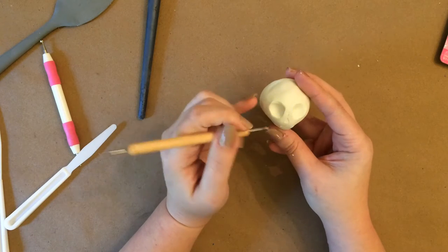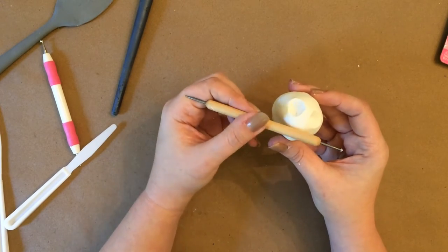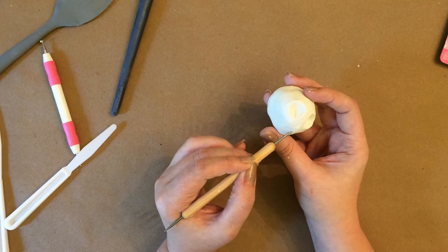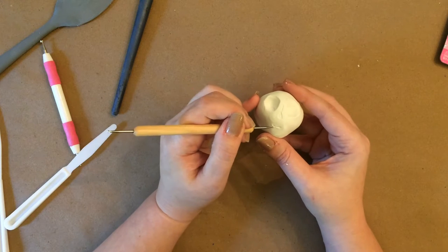To make the nose, I just made a little triangle trying to mimic the nose of a skeleton. For the mouth, I wanted it to be very small and give it just a little bit of a smile — I didn't want it to look unhappy, but I didn't want a big smile either, so I just gave it a little mouth.